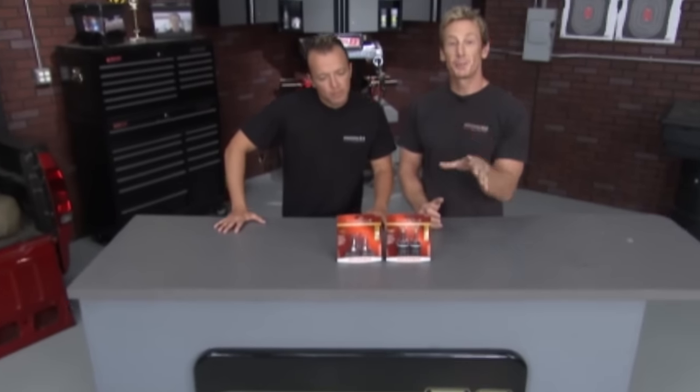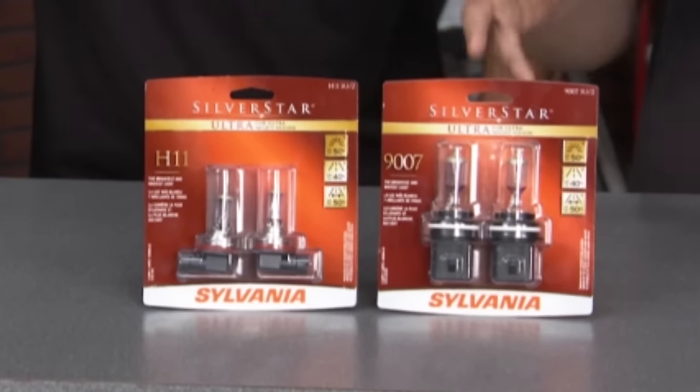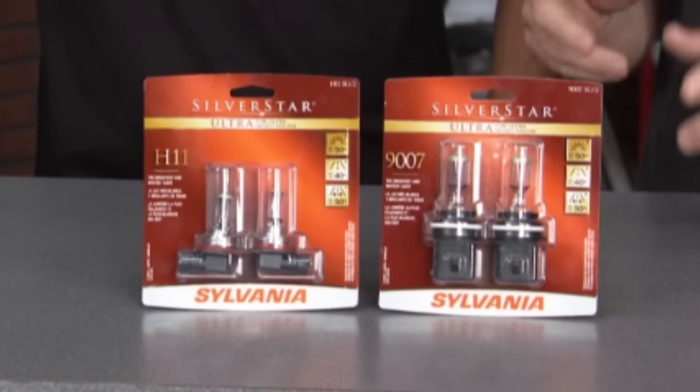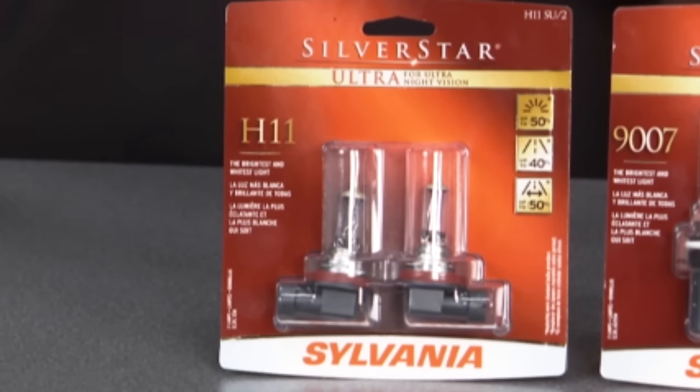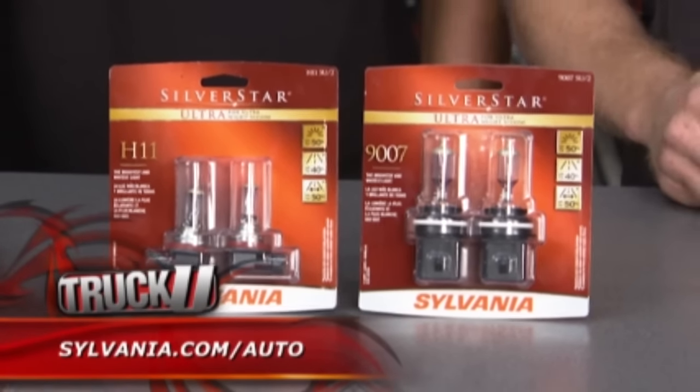We're going to take a break from the Raptor project to show you one of the most neglected parts of your vehicle: the headlights. These are the Sylvania Silver Star Ultra headlight bulbs. They're about 50% brighter than the worn-out bulbs you're probably driving around with, and that's huge. You're talking up to 50% more side-road vision and up to 40% more down-the-road vision — in real terms, that's about half a football field more visibility.